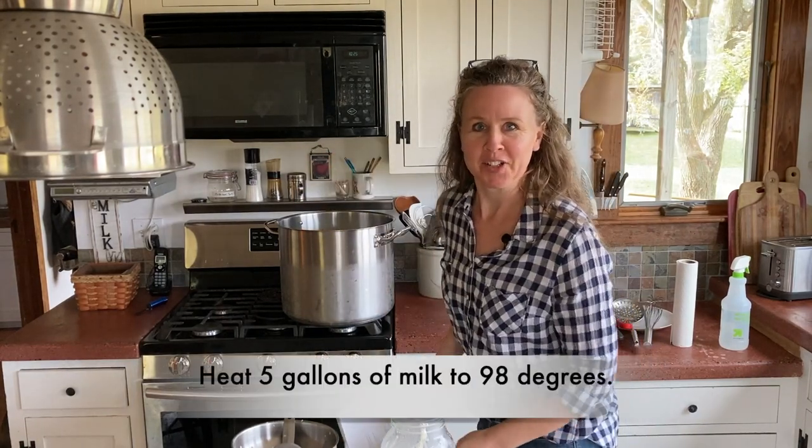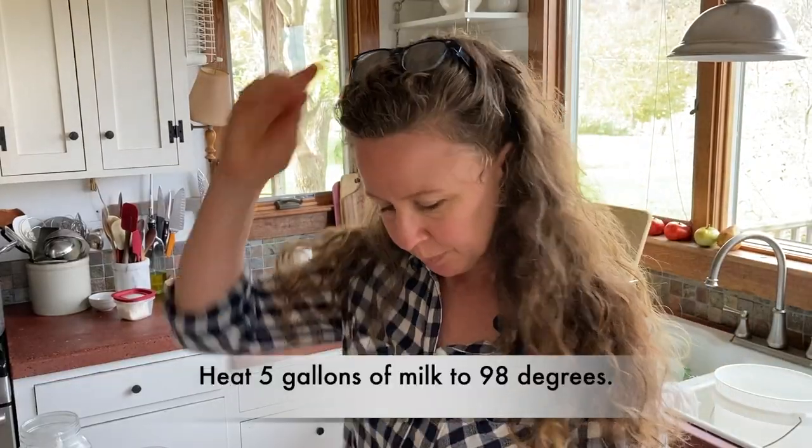Heat it to 98 degrees Fahrenheit. The recipe calls for an eighth teaspoon of MA11 mesophilic culture starter, which I have, and a quarter teaspoon of TA61 thermophilic starter culture. I do not have that, so I am going to use a cup of yogurt.